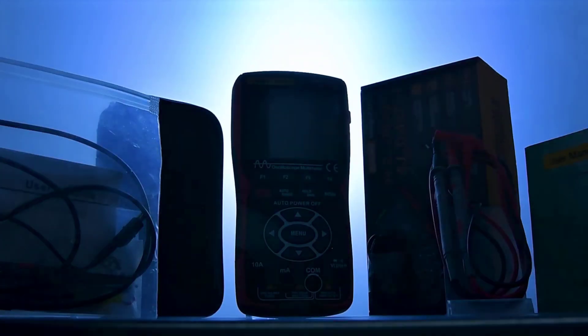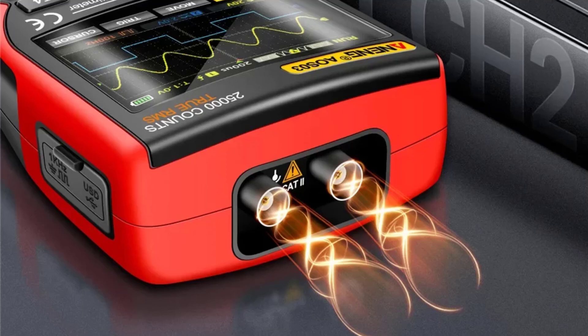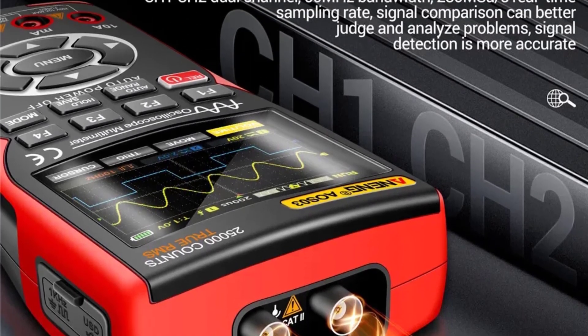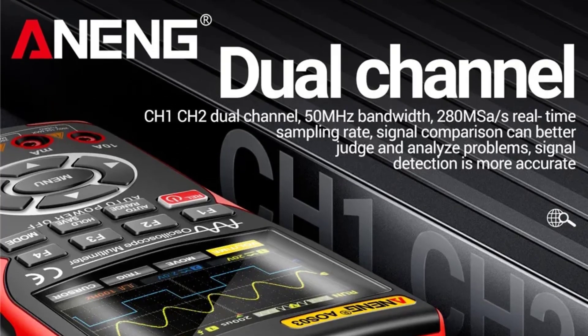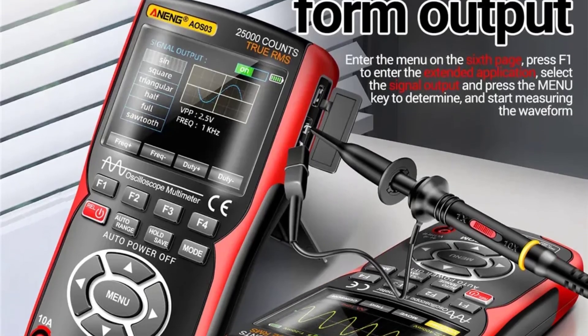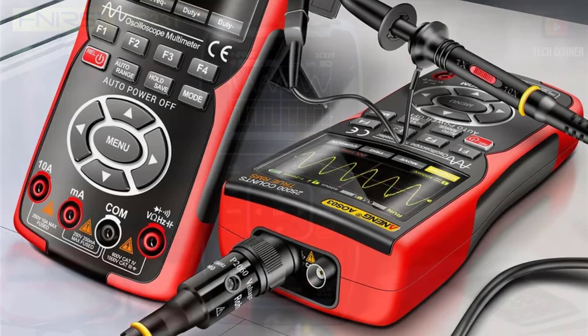The NENG AOS-03 Digital Oscilloscope Multimeter is a solid choice for those who need a compact, versatile tool for electronic measurements and waveform analysis. Its high waveform capture rate, real-time sampling rate, and removable battery offer valuable features for both professionals and hobbyists. While the bandwidth might be a limitation for some applications, its overall performance and user-friendly design make it a commendable option in its category.